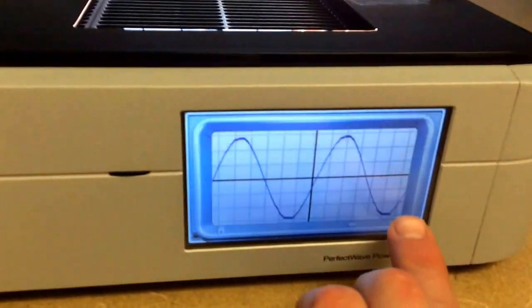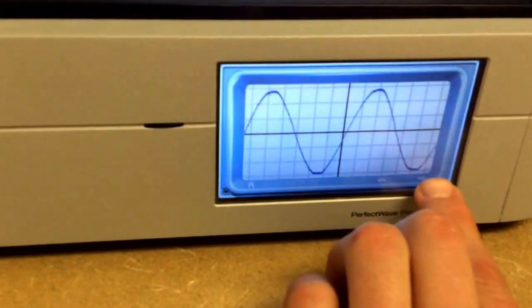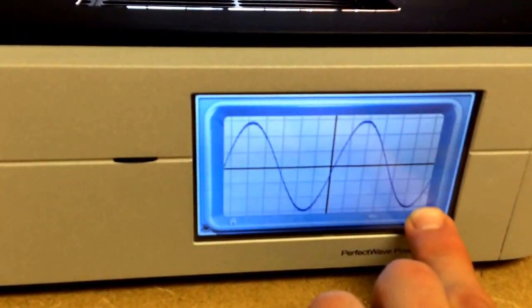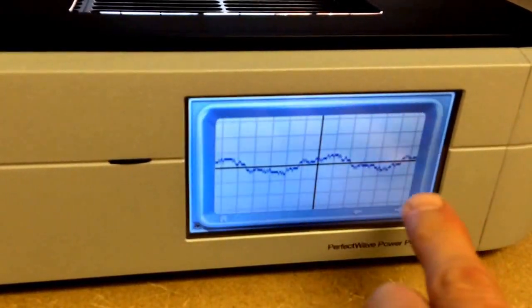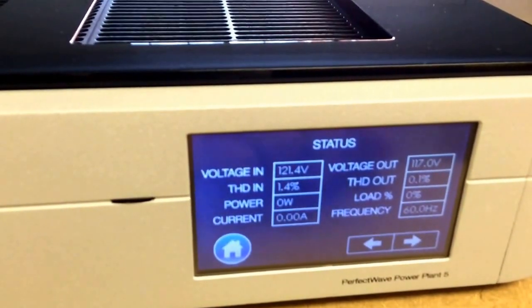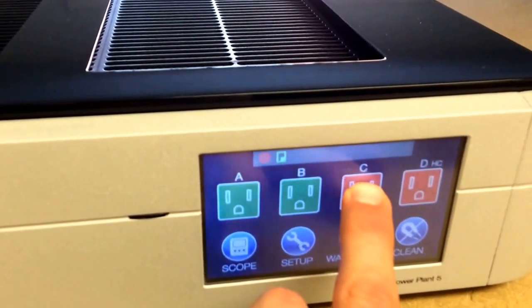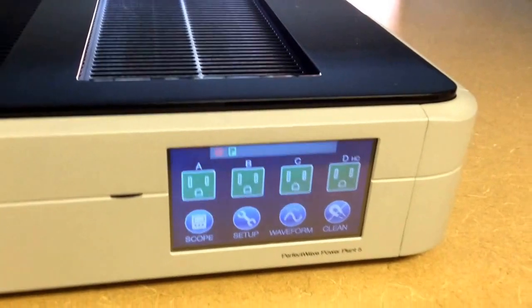And that is the voltage in, voltage out, and the difference. And just a spec page. Clip.